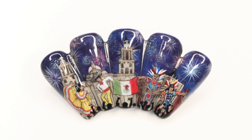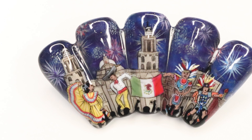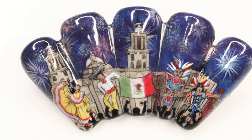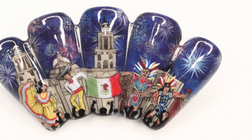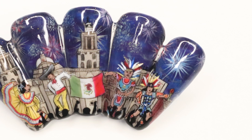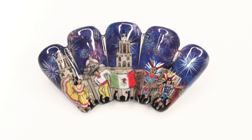I decided to paint the Zocalo in the background, which is the main place where there are huge celebrations. Anytime they are celebrating anything like Day of the Dead, they do it there and they throw these big massive celebrations. So I thought this was a perfect place to paint in the background, and I put fireworks on top. On the left side we have two folk dancers — traditional Mexican folk dancers — and on the right side we have Aztec dancers.